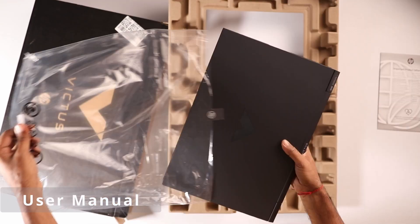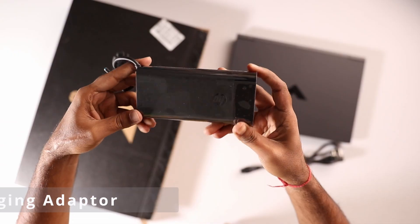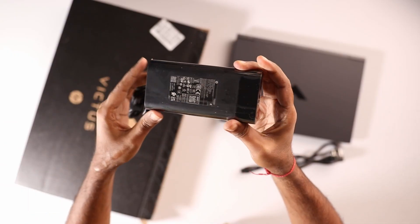First of all, let me tell you about the box contents. Inside the box you are going to get one user manual, one laptop, and one 150-watt charging adapter.